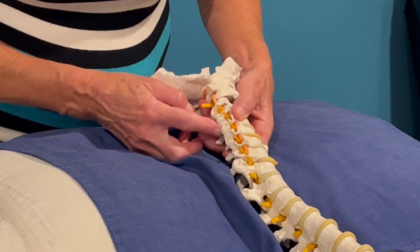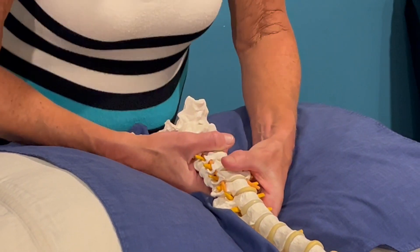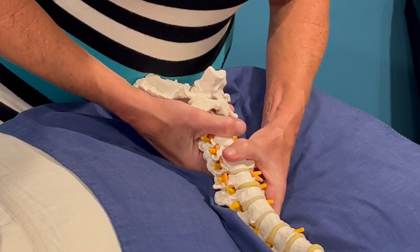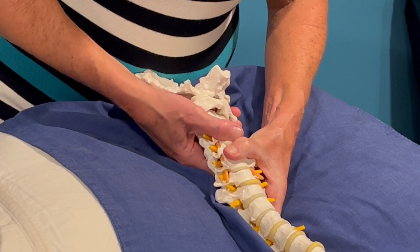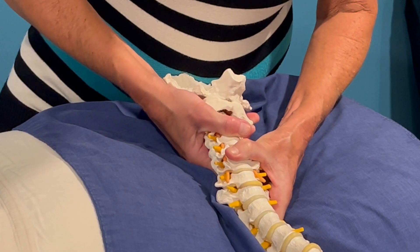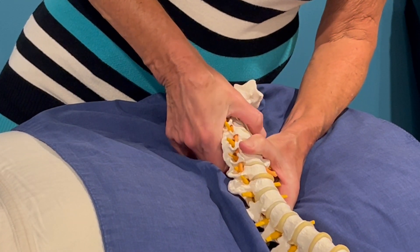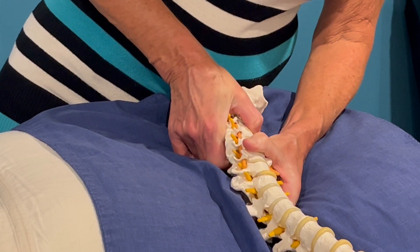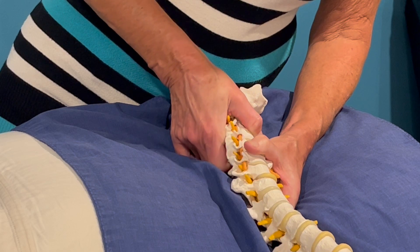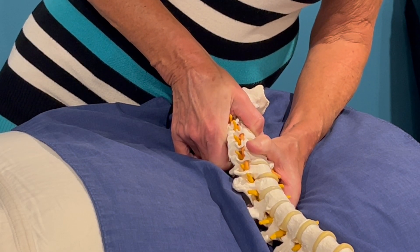BOG goes on the posterior aspect of the right C4. I'm going to bilaterally flex C4 on C5, holding the rest of the head and neck. Then I'm going to side bend to the left, rotate to the left, and use BOG to pull C4 towards the opposite eye, inducing a superior and anterior glide at the end of unilateral flexion.